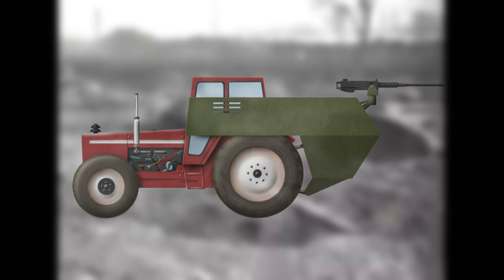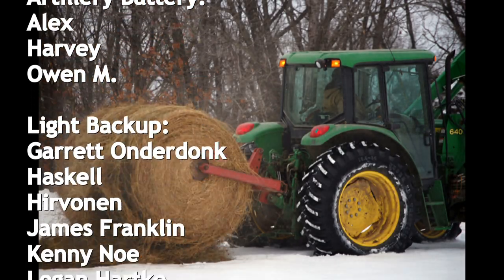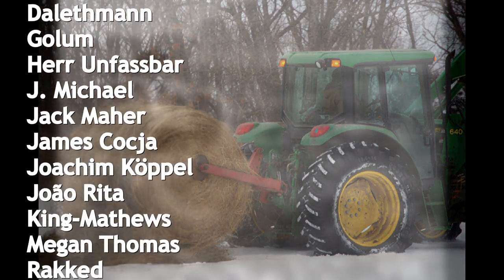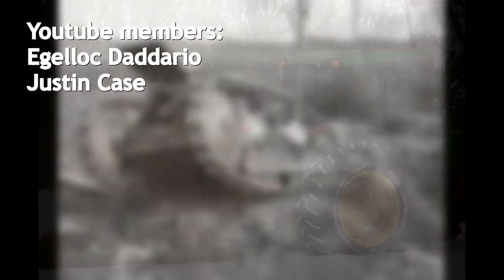Unsurprisingly, there are no examples to date of Bouffon's tractor-cab armored vehicle in use around the world. This concludes another Tank Encyclopedia voiced article. Thank you for watching and please consider subscribing if you haven't already. Remember to comment your best farm puns down below and keep us in your sights.